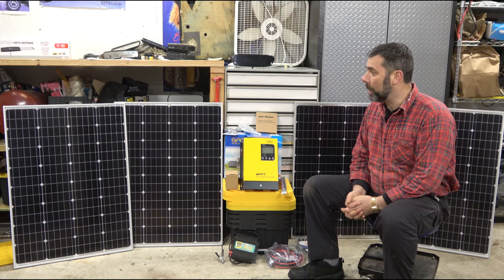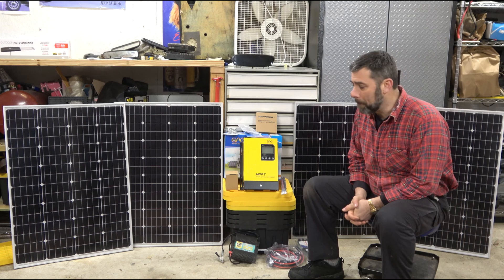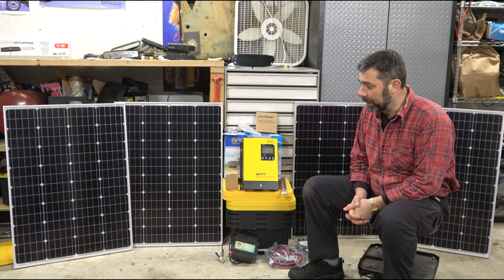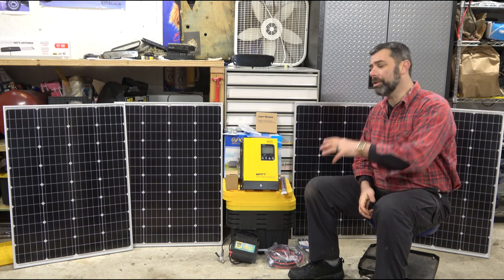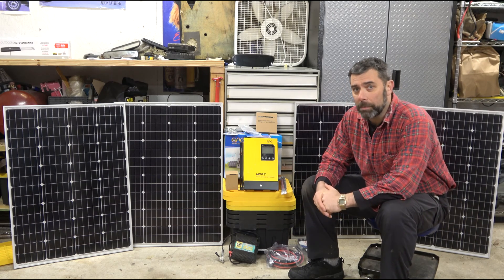We do still pay for power and we've talked about it since the day we moved up here — what it would take to go completely off grid. For those of you who are interested in solar energy, there'll be a whole series as I go through learning the ropes.